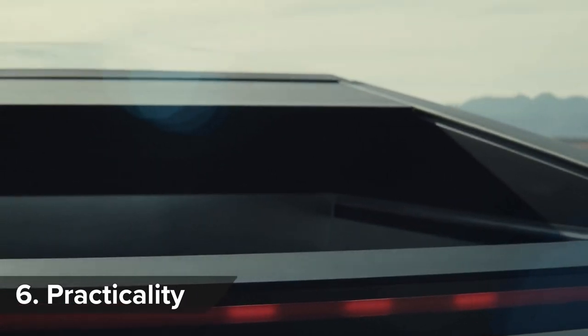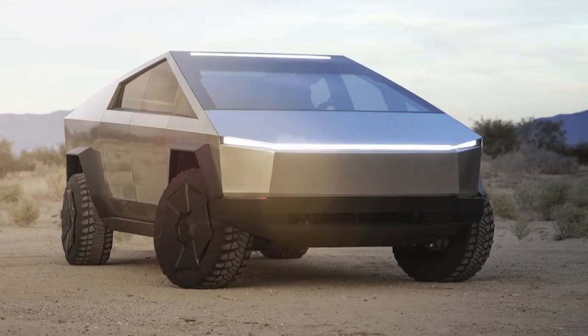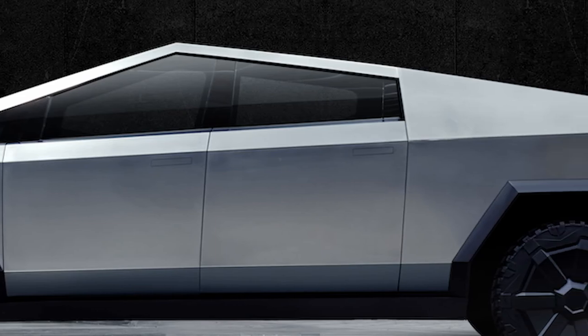Tesla says the Cybertruck has 2,830 litres of lockable cargo capacity. This includes the load bed — which Tesla calls the vault — the frunk, and even more storage in the sail pillars. And if like me you didn't know what those were, they're the bits of bodywork behind the rear windows. Every day's a school day!